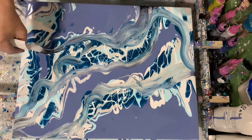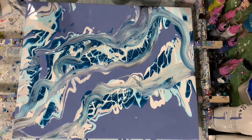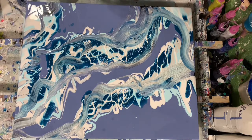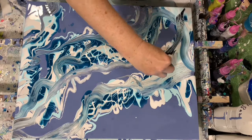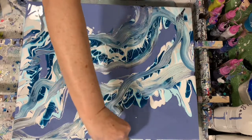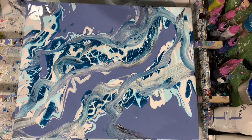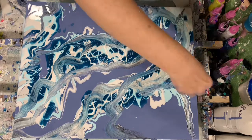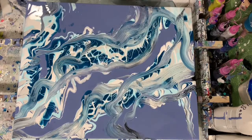As you can see I'm just running those paper towels through the paint, see if I can get some cell action to come up here. This type of painting is a lot of fun — you can really use your imagination with no set boundaries at all, just go with what you feel looks good.